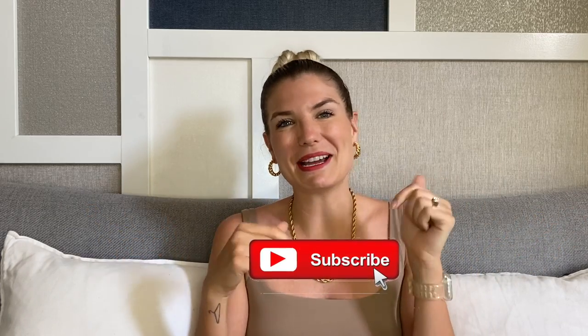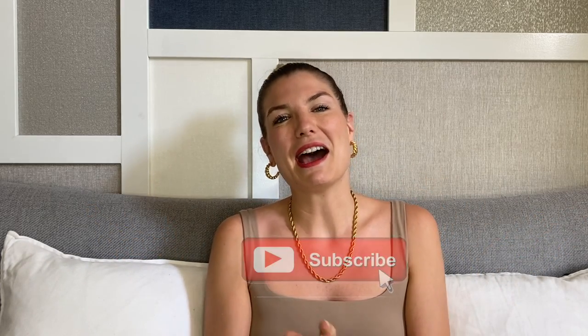If this is your first time on my channel, welcome! I hope that you will hit that subscribe button down below if you like what you see. I put out new videos every single Wednesday — often they are on fashion, travel, lazy girl beauty, lazy girl health, that type of thing. If you've been here before, thank you so much for your continued support and clicking on this video. So without further ado, let's start talking about what I like about these shoes.